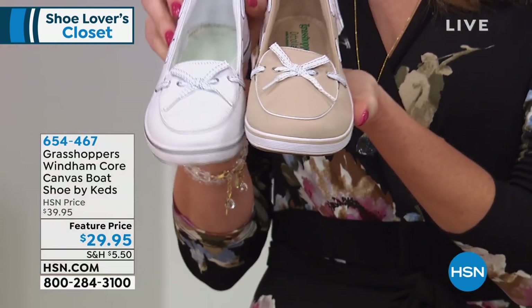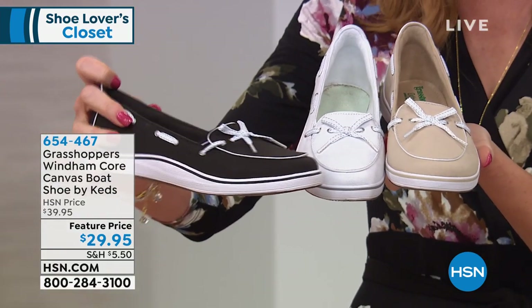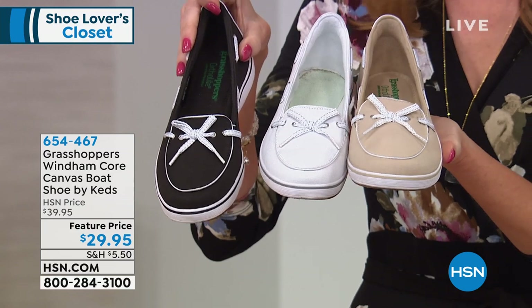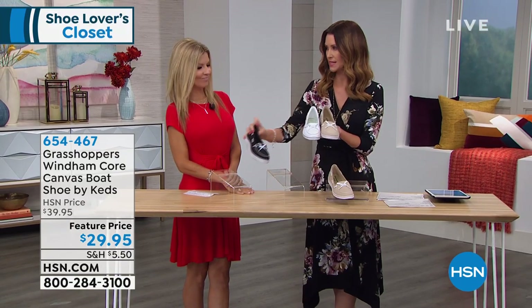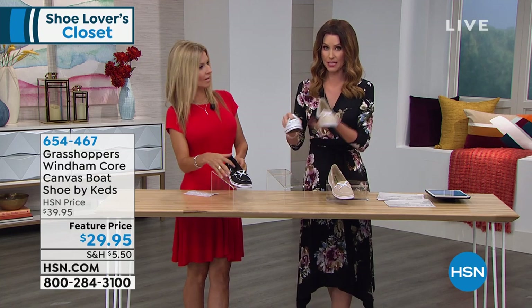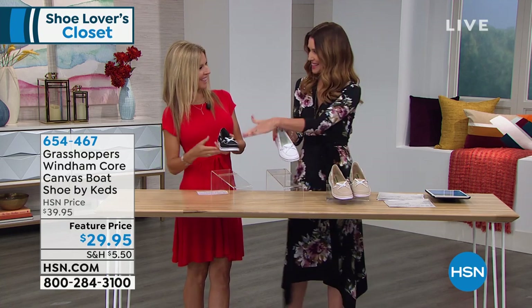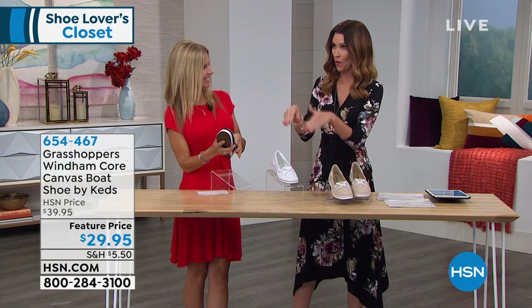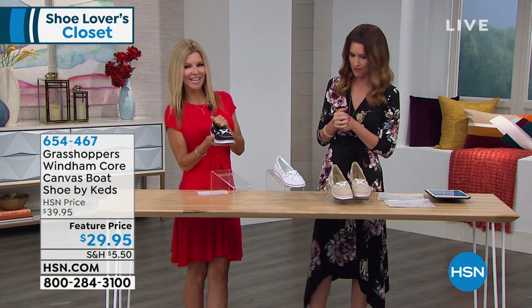Then white, and then we have it in black with white. What a fresh look. We have sizes 5.5 through 12 — medium, wide, or double wide widths. I don't think we have double wide widths available left in your stone, but the white and the black have medium, wide, and double wide, which is really cool. That's like one of the biggest ranges of shoe size that we have.